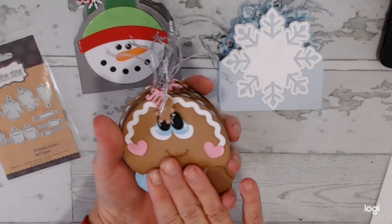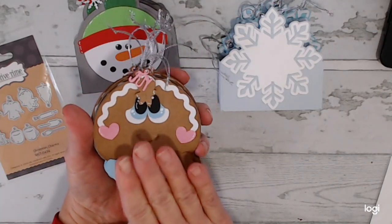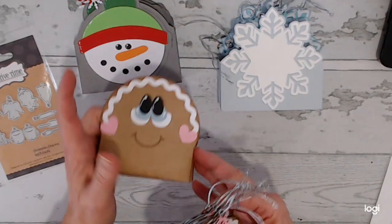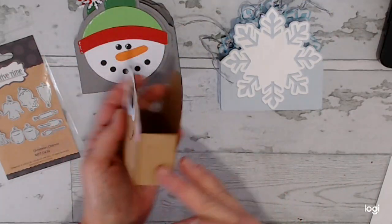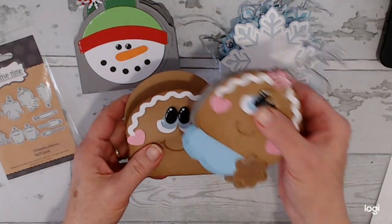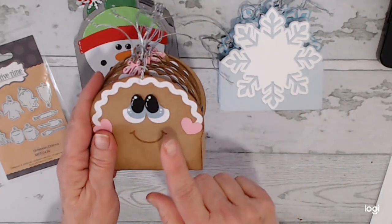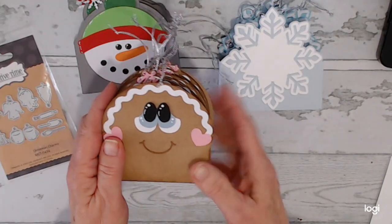Again, with this I did not create this tag. I went in, I resized it to the size I wanted. I did, however, design and create the box that is also included with this tag. So if you go in, I'll leave a link in the description box for this for my Cricut also.